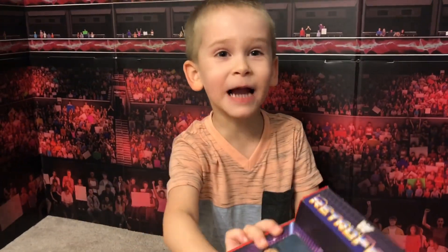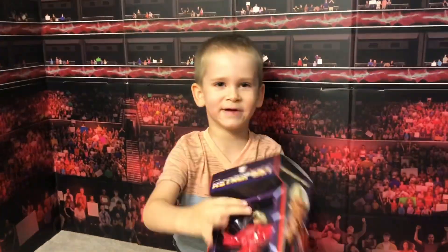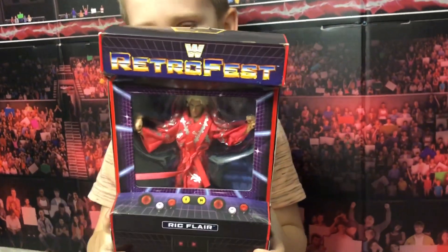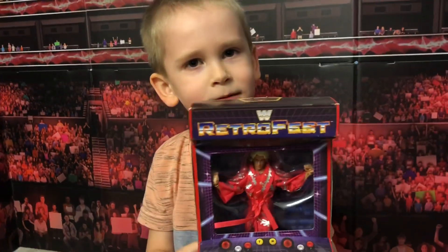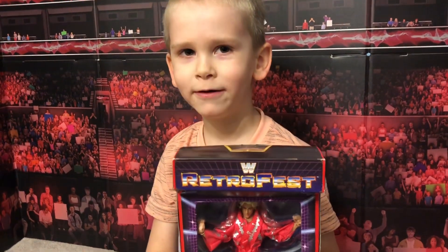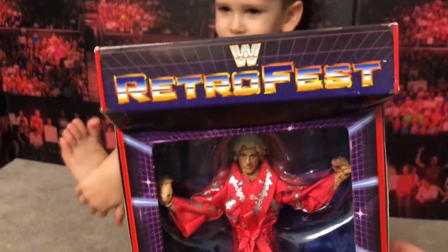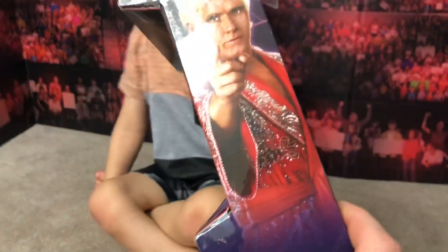I must say I'm very proud of Ryder for picking this up. I'm a huge Ric Flair fan, and to know that he said he wanted this made me pretty happy, pretty proud.